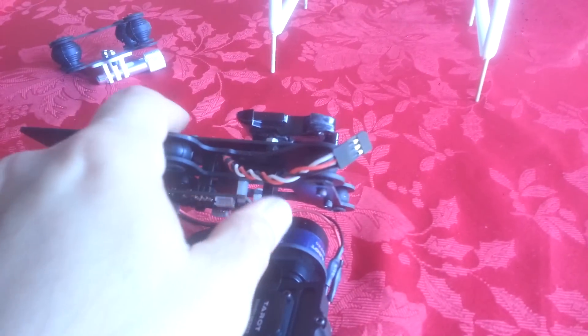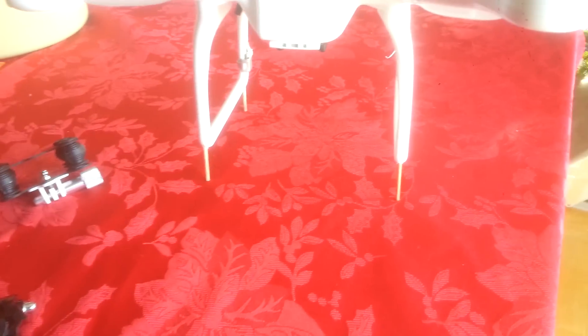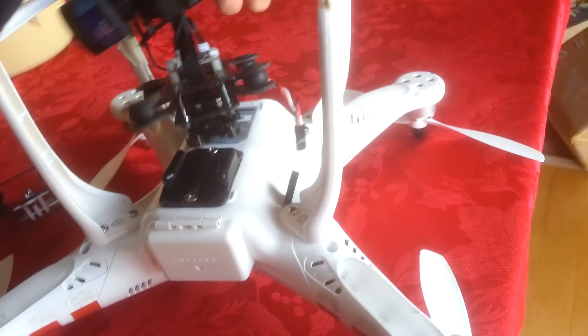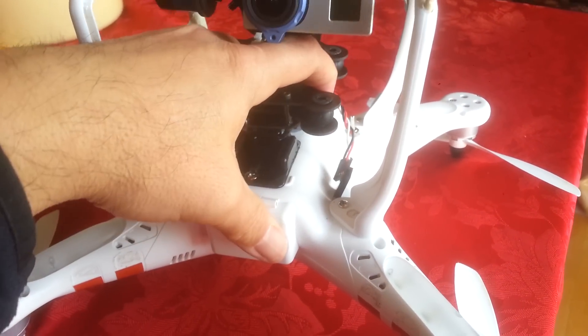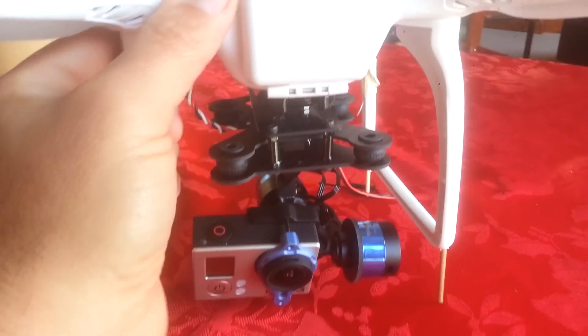That means I can put it on and take it off fairly quickly. Here's the simple way to mount this: turn it upside down, align it with the mount, click — and there it is.